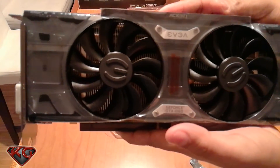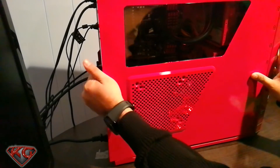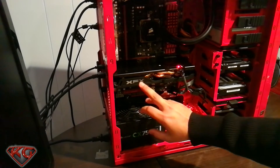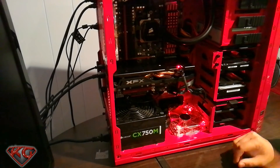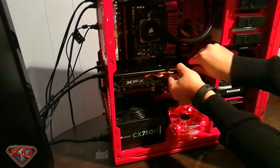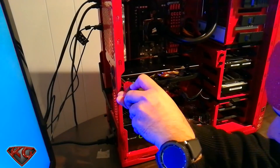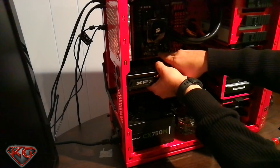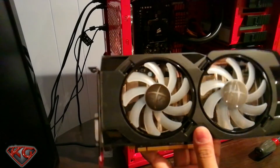Let's go ahead and put her in and give her a run. Here's the XFX Radeon RX 480 that I was talking about — that's what I've been using, so that's what we'll be removing. Push in and there it is out. Here's the one I was using; if you want to see the unboxing, check out the video above.